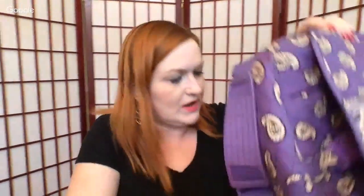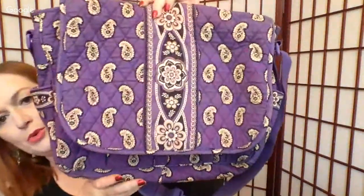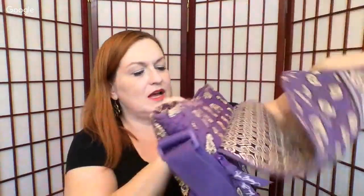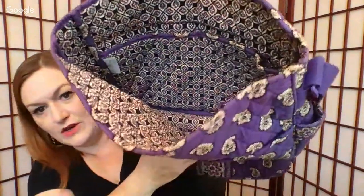And then we've got this crossbody purple Vera Bradley bag — it's in really good shape. I got it and kept it because purple's not a really common color for her. I hung on to it hoping I'd list it and just never did. So there's that. That's the bottom of that box — $40 as well. If you're interested in any of these boxes, send me a message.